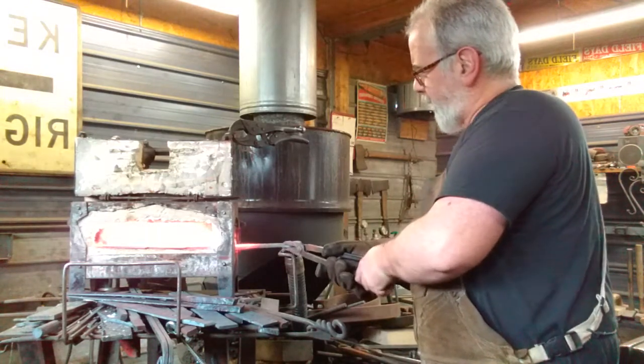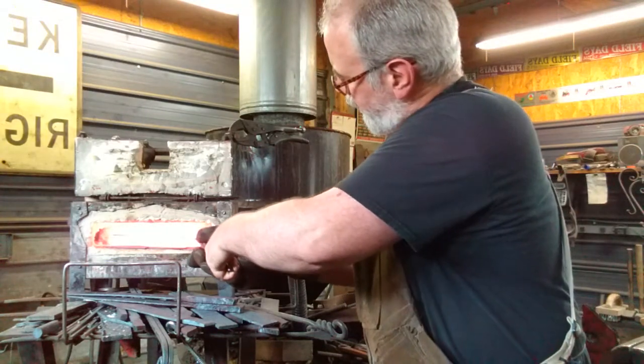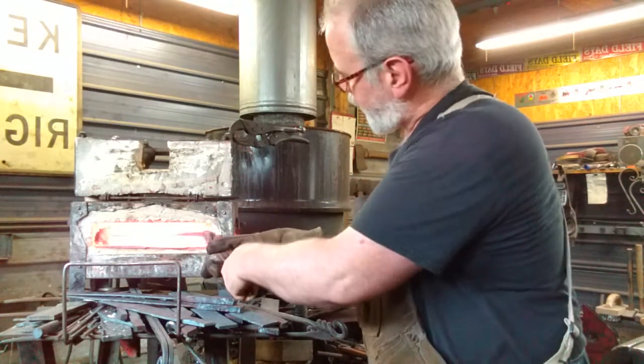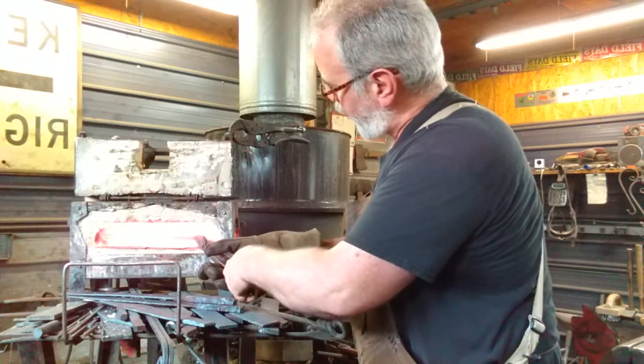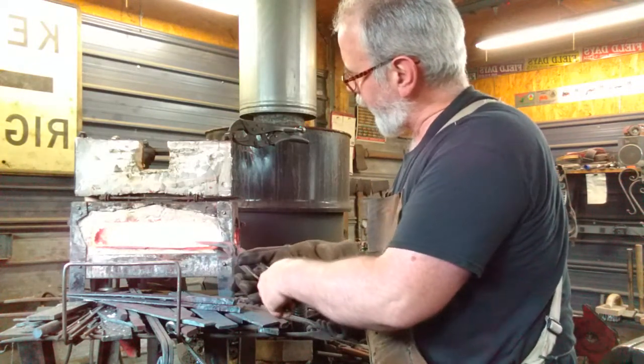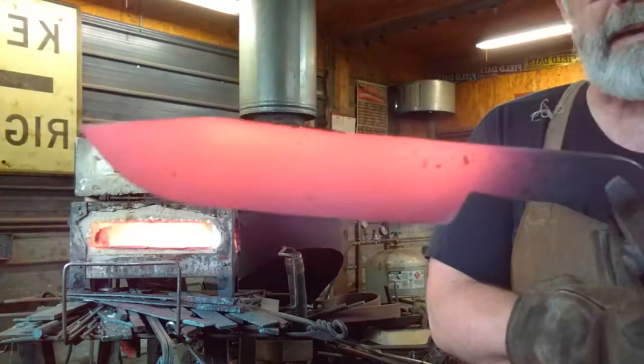I usually bring it up cherry red three times. It's going to be as even as I can — that's the whole handle too. I'm just doing clay. It's a little brighter.